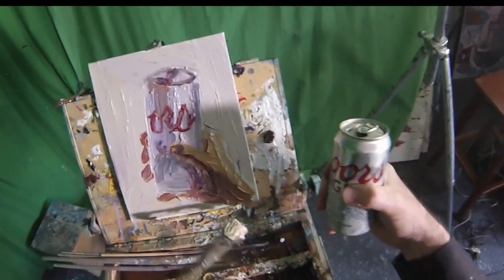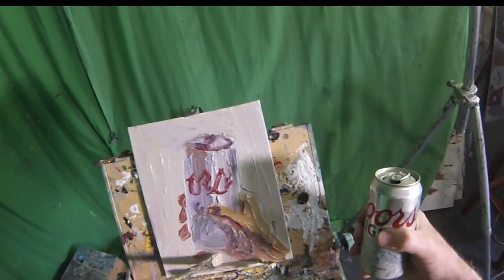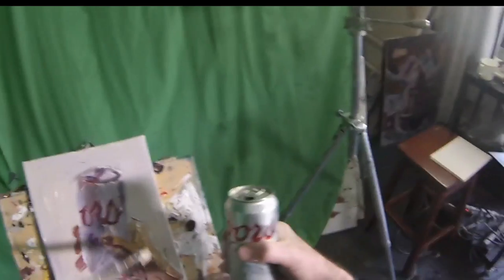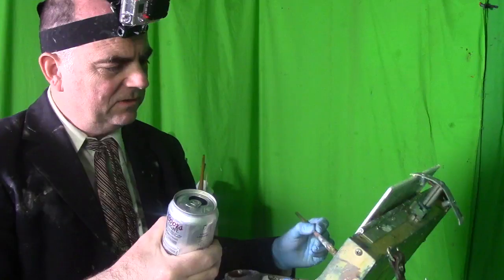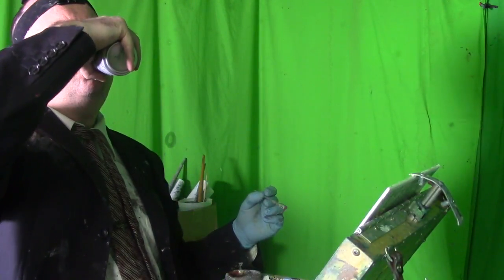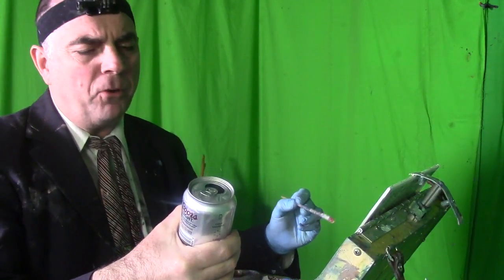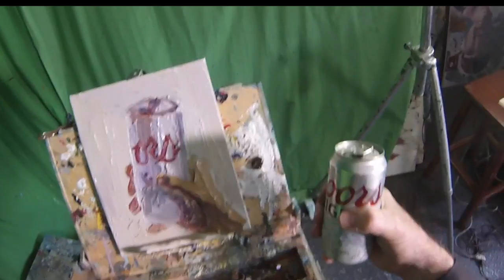It looks like the structure is changing as I move — I probably moved my positioning. That happens sometimes: your subject matter gets moved around and you're not really having it all correct. But we're making some adjustments as we go along, and that's what we've got to do sometimes — just go with the flow. That's really the best thing about approaching painting, I think. It's my favorite approach.